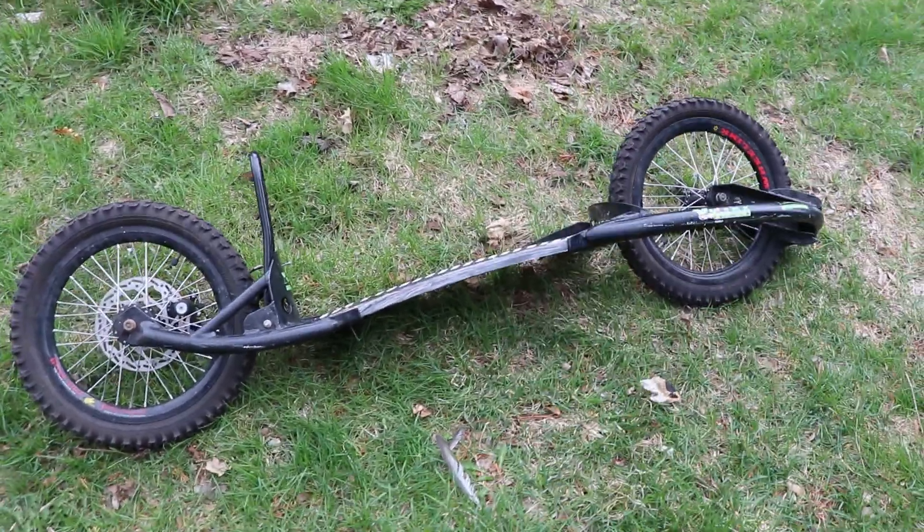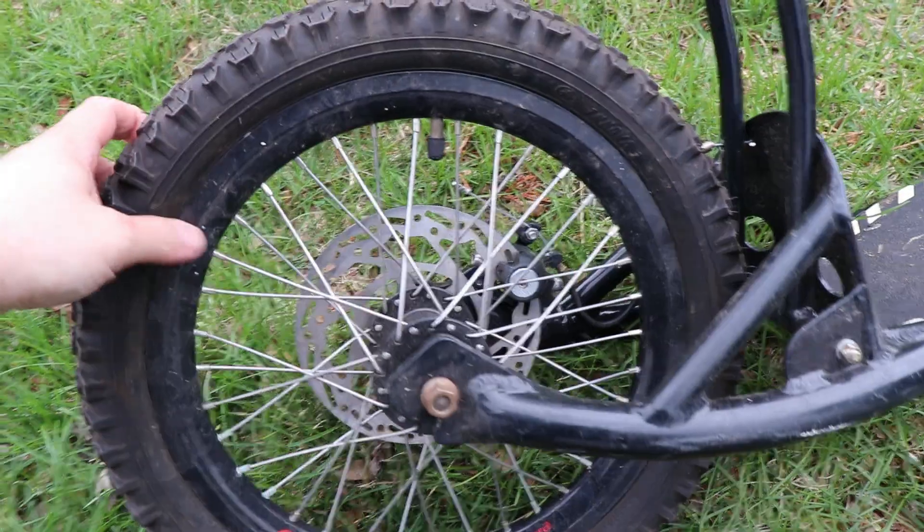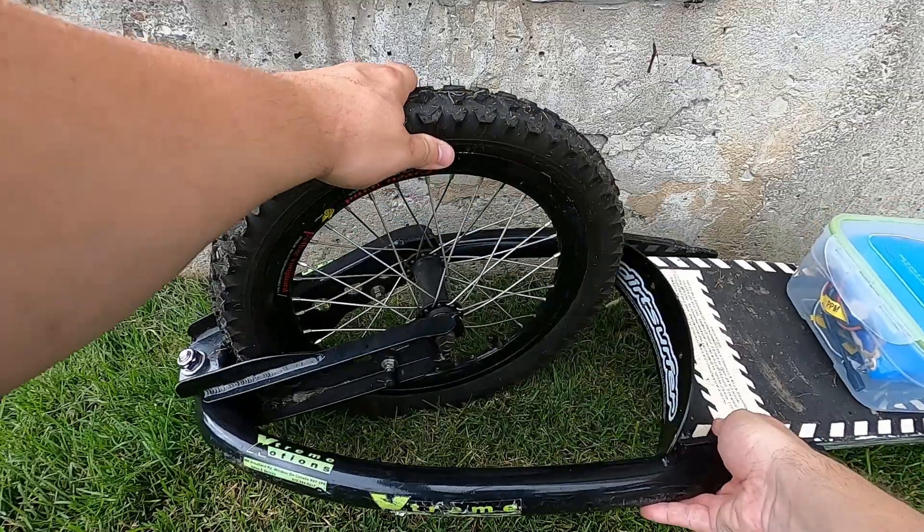Dirt surfers are what happens when you take a scooter, hack off the stem, and give it BMX wheels instead. And yes, they are exactly as sketchy to ride as they look. The rear wheel is fixed, but the front wheel actually pivots so you can steer.